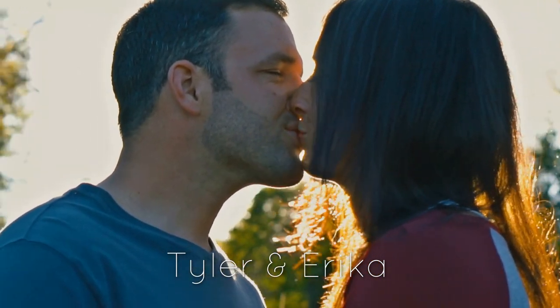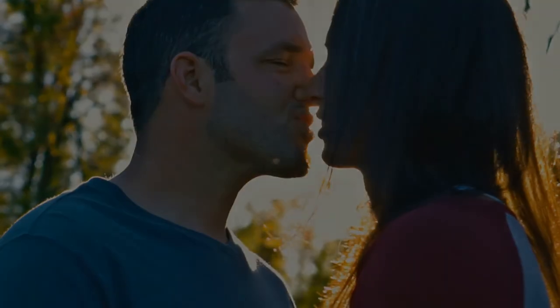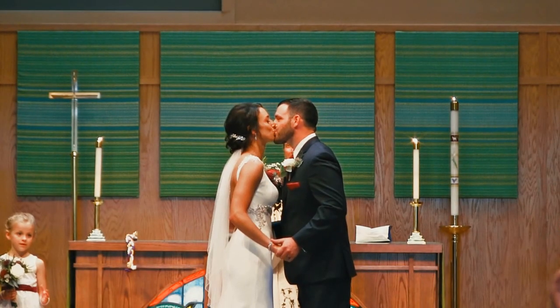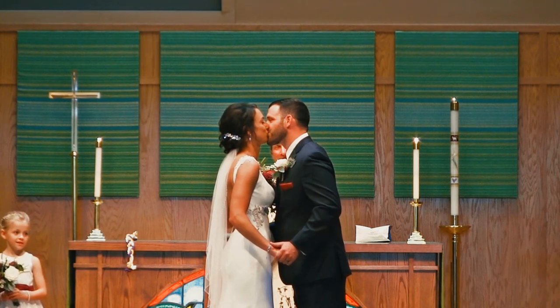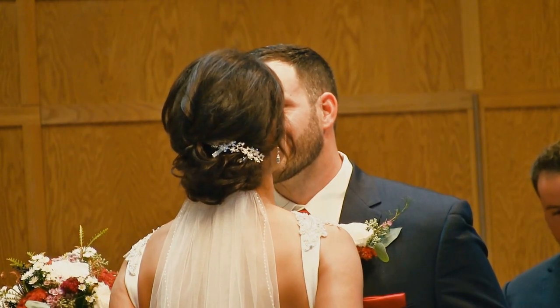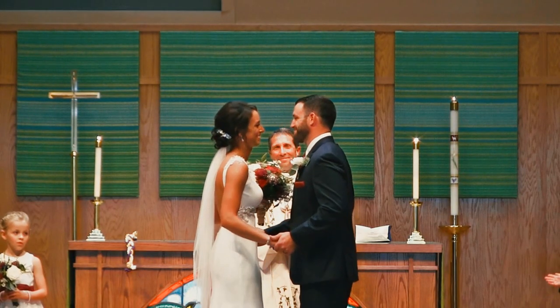I, Erica, take you Tyler. I, Tyler, take you Erica. To be my wedded husband. To be my wedded wife. To have and to hold, from this day forward, for better for worse, for richer for poorer, in sickness and in health, to love and to cherish, till death us do part.